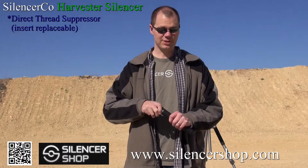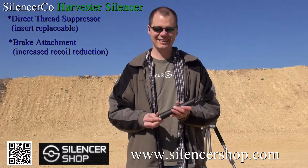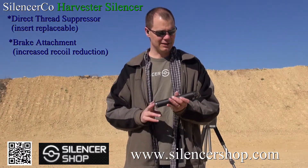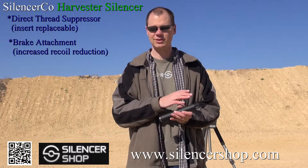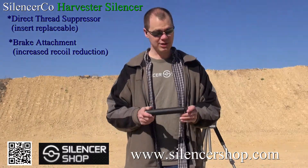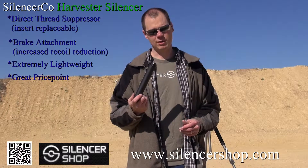Another thing this suppressor brings to the table is the brake attachment at the end. When I first saw this suppressor, I did not know what this was for, because suppressors are so good at recoil reduction in the first place. But after shooting it on that Weatherby rifle, it's obvious that this is actually a very effective addition to the suppressor — it reduces the recoil even more than you would typically expect to see. On top of that, the suppressor is incredibly lightweight, and the price on it is really just amazing.